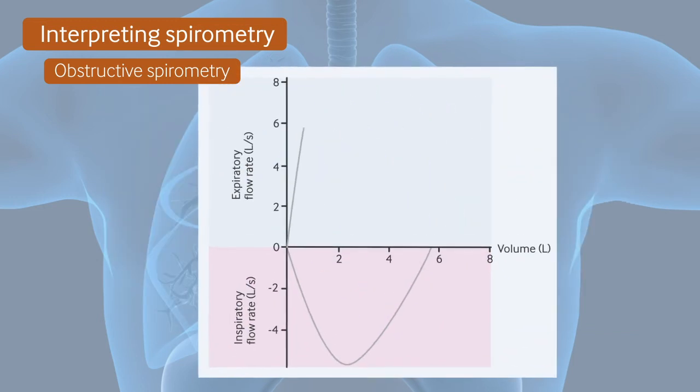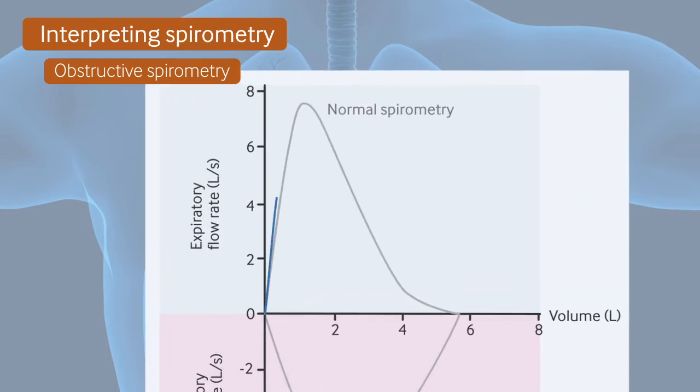And here we can see a flow-volume loop for a patient with an obstructive pattern. There is a scooped out appearance. Asthma and COPD are the most common causes of airflow obstruction.